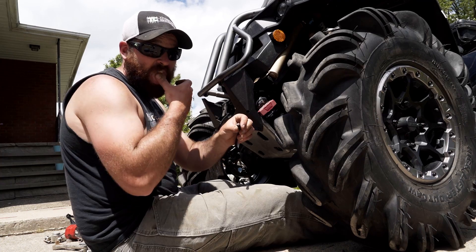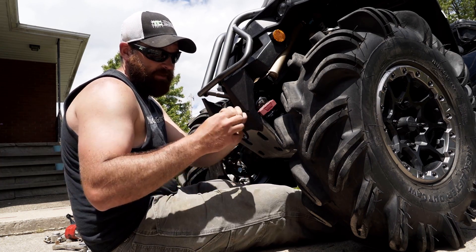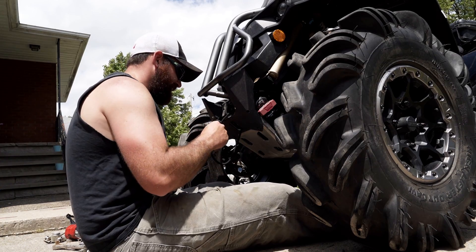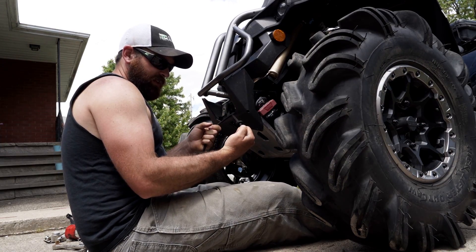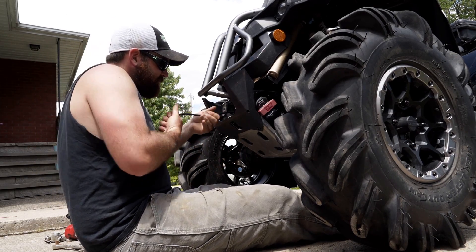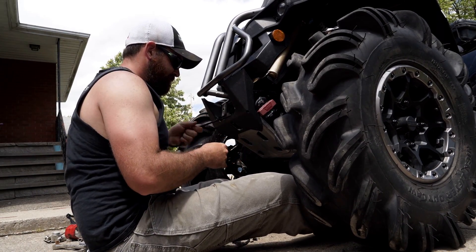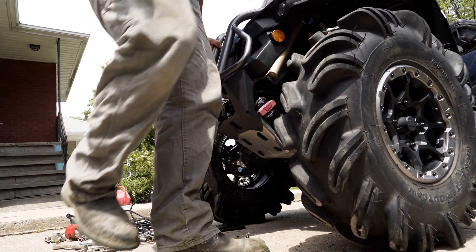We've got the cable through with the protective coating on it. Now we're just going to trim this up and burn the edge — watch your fingers, it gets pretty hot. I licked my fingers before going in. There we go — it gives you a nice clean end. Now we're going to tie her in a knot; all you need is one single knot because it's already nice and tight. Pull her snug — that's it.